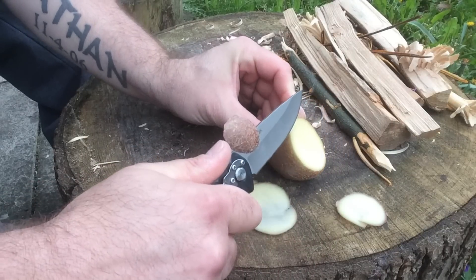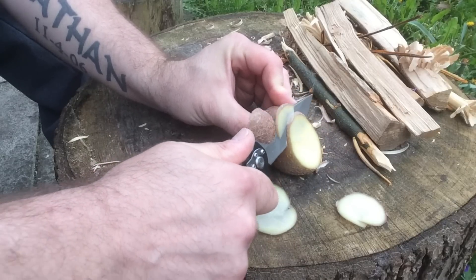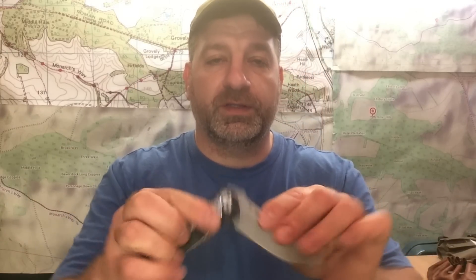I'll throw the measurements and specs in the description in plain English if you don't like centimeters. It does have a pocket clip, which is nice — you can just pull it out of your pocket quickly. It does open smoothly; it's just me being awkward with it.